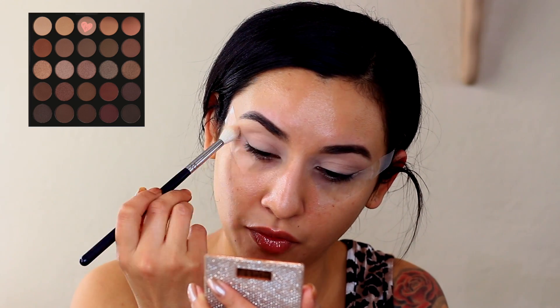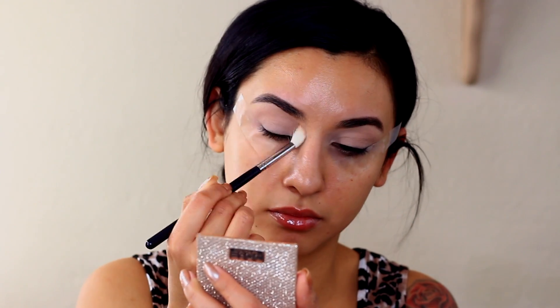I'm going in with the Morphe 25B palette and I'm using a lighter mid-tone kind of mauve shade. I'm going to use that as my first transition shade and run that into the crease. If you guys hear my dog playing, please ignore that. I want this look to be really kai-kind-of edgy, bringing it out. The next shade I'm going into is a purpley kind of shade from MAC — I'll put it in the description box — and I'm just going to run that into the crease as well for some pops of purple.